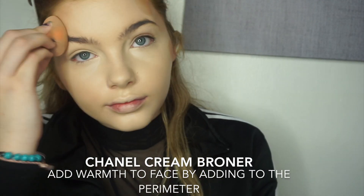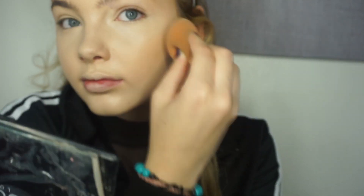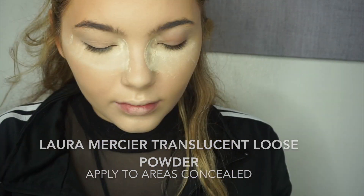I'm going to take a little bit of our Chanel cream bronzer and just bronze up our face a little, because even though we are very white, we still want to have a bit of colour. Then I'm going to take my Laura Mercier setting powder and set my under-eye and everywhere else that I put concealer. Then I'm going to take this brush and blend it all in to the rest of my face.